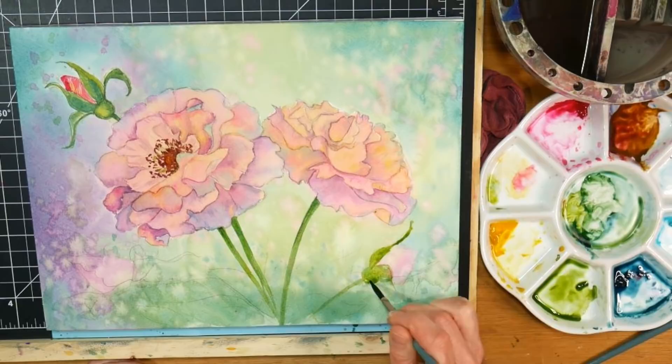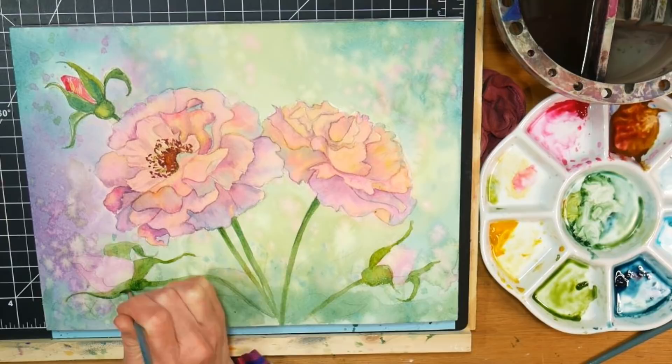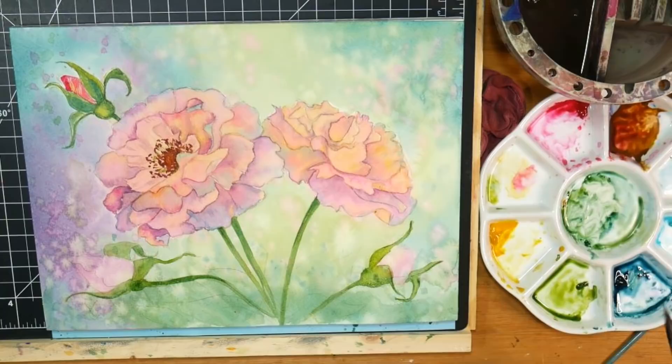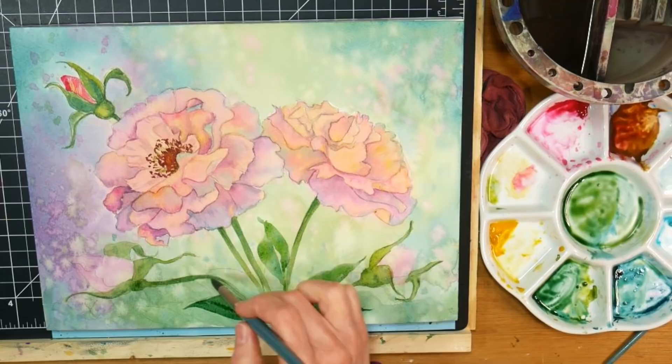I wasn't sure how much detail I wanted to put in the foliage because I really wanted the flowers to steal the show. After I was done painting and let it sit on my table and came back, I didn't like how dark the rosebuds were - they were dark in the reference photo, but I went much darker than the one on the top and I did not like it. I think I might revisit this painting in a few days, but for now it's gonna be pure watercolor for this video - I might go in and do some mixed media to it later.